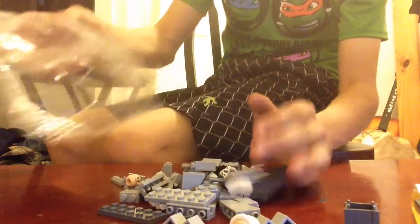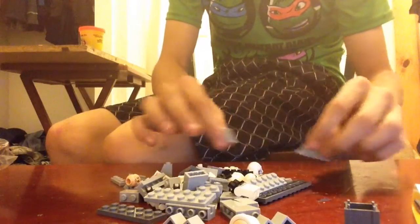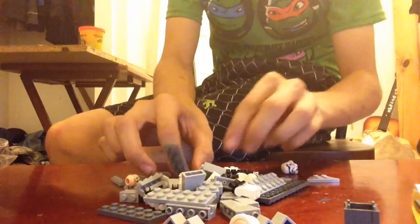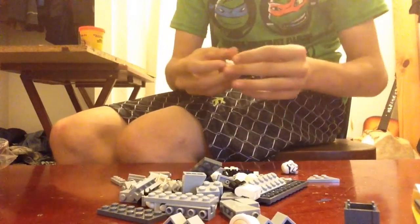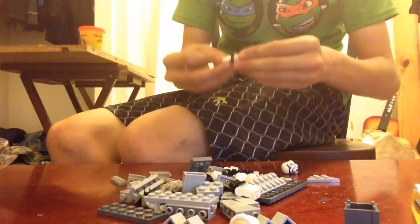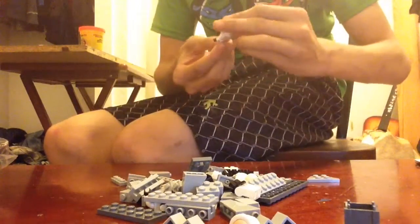Finally got it open. Now I can do a speed build. It's not that I don't want to edit it — I want you guys to see how long it would usually take to build.